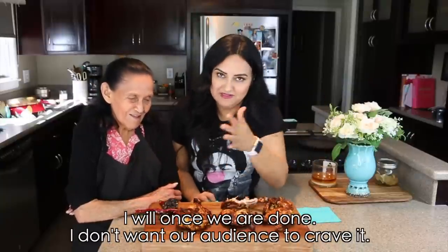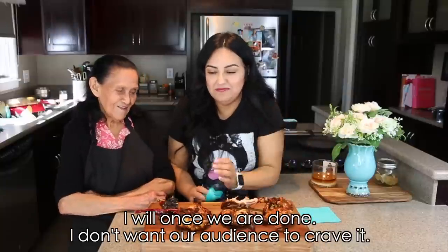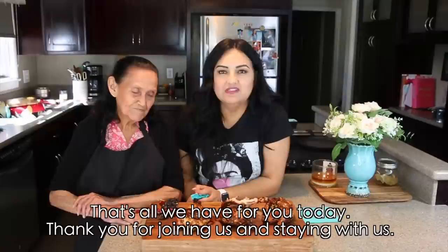Well, that's all we have for today. Thank you very much for watching, for joining us, and for following us.